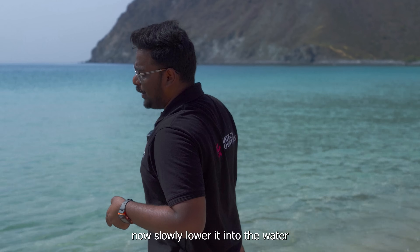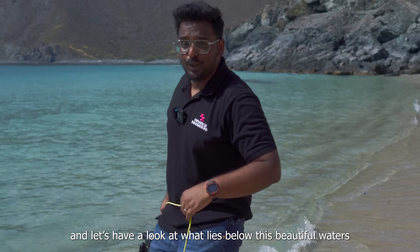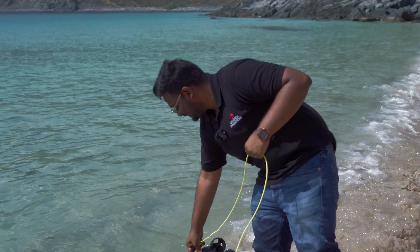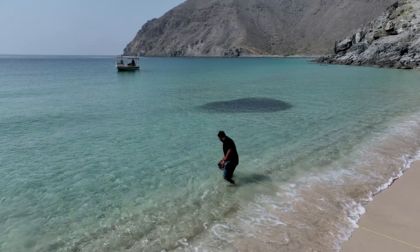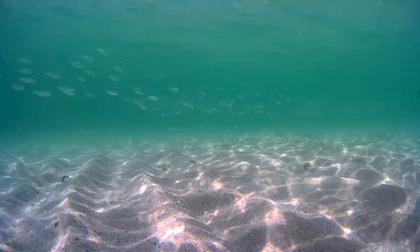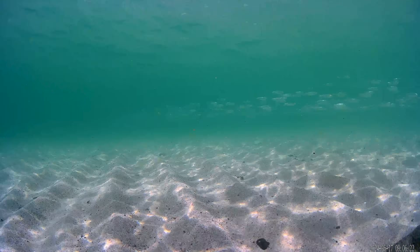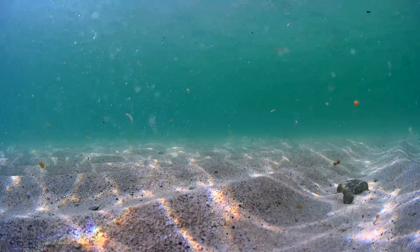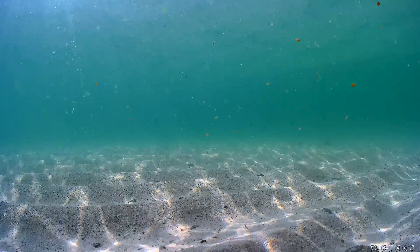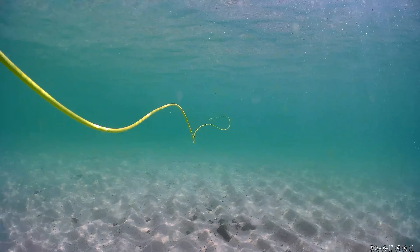Now let's slowly lower it into the water and have a look at what lies beneath this beautiful water. The 5Fish Ego is impressively agile and responsive underwater, offering smooth maneuverability and stable footage capture. Its advanced stabilization technology ensures clear, high-quality video and image transmission even in challenging underwater conditions.